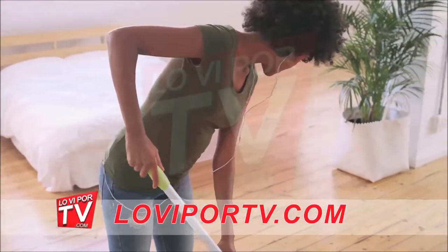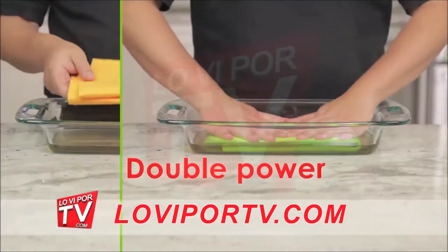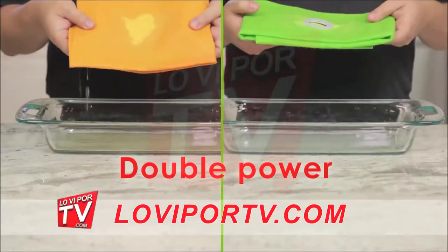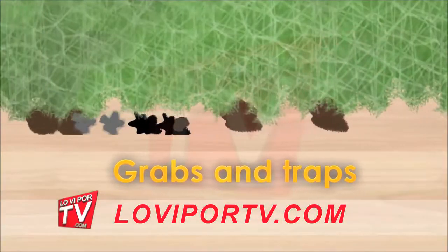Here is the secret: Poland Shami mop cloth has double the power of a regular Shami cloth. It can absorb 21 times its weight, so you can pick up wet messes faster, easier, and better than ever before. Poland Shami's revolutionary microfiber has millions of super absorbent web-like structures that grab and trap dirt and germs into the fiber.